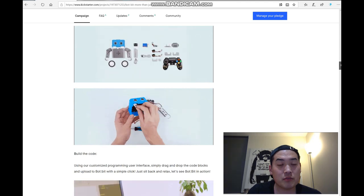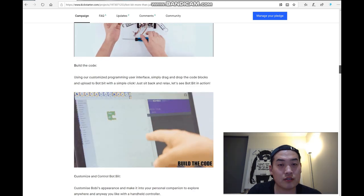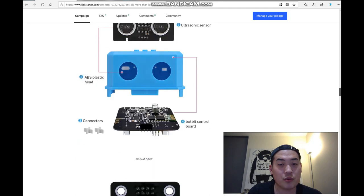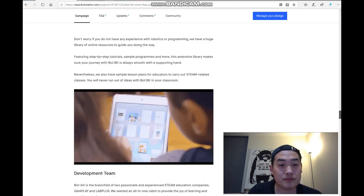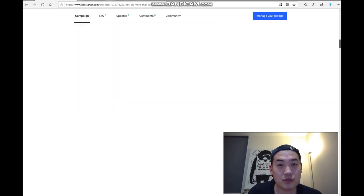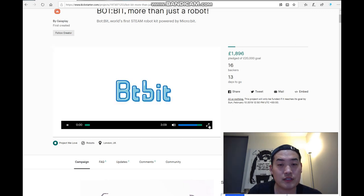It looks like you assemble it yourself, which seems quite simple. It also supports Python coding - MakeCode and MicroPython and so on. The hardware includes an ultrasonic sensor, the BotBit control board which is relatively small, N20 motors, and servo motors. They also have a package that includes a PlayStation-style controller, and it's available at a very good price.